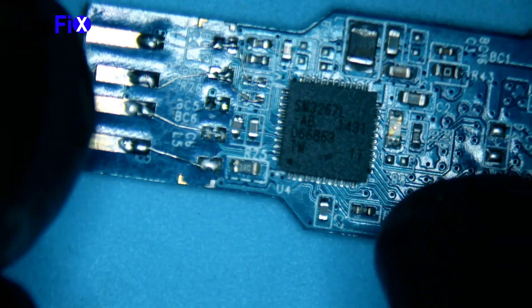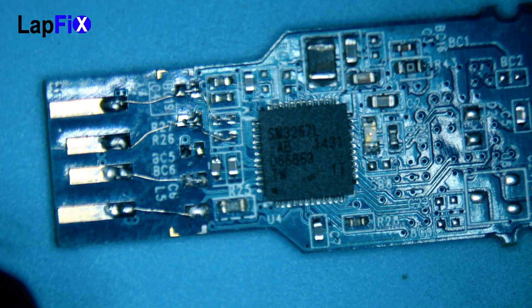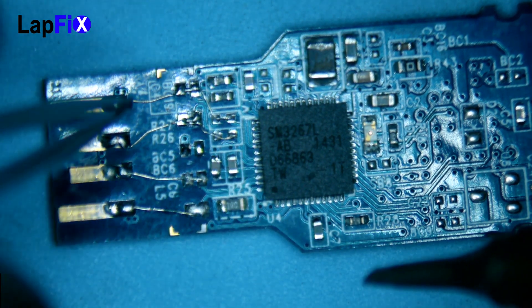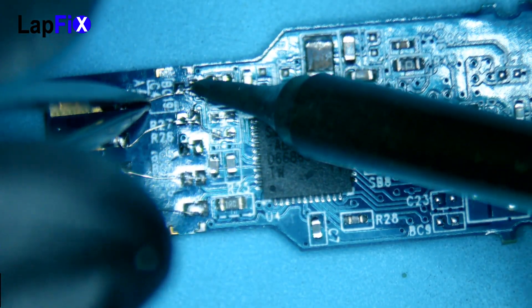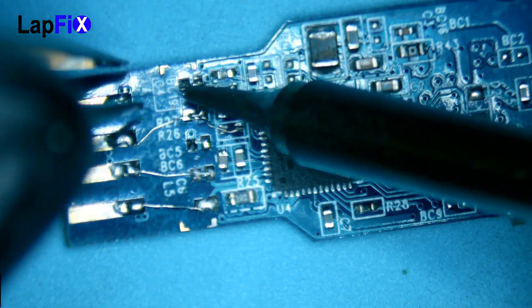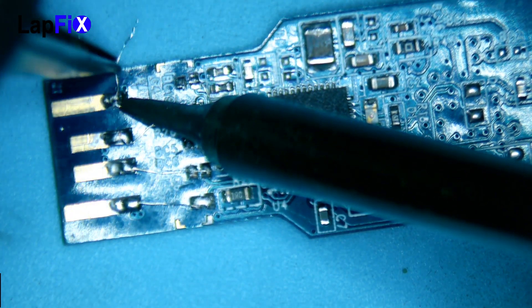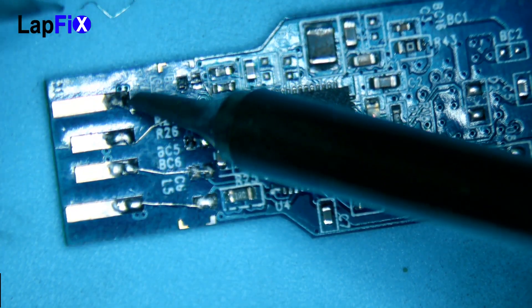No idea why that one was left in the middle. Our goal is to fix it, bring it to life, and recover the data — that's the most important thing. I'll go ahead and clean up this mess, remove all the wiring, and clean the board so we can start fresh.